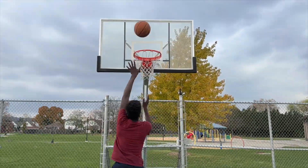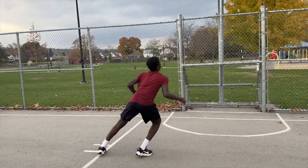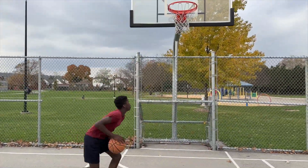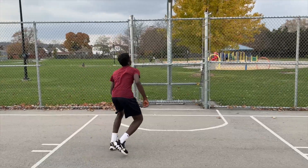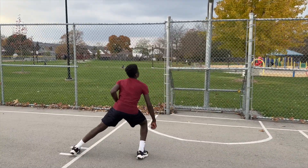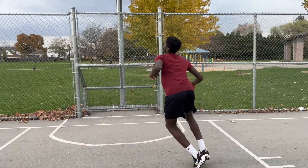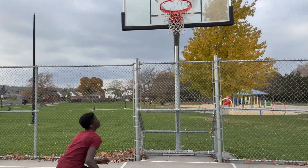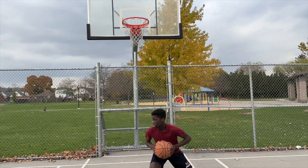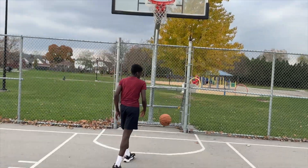David would get that rebound, land, and pivot away from the player so that he has his body between the imaginary defender and the ball. This way he can go up for the baby hook and make the shot. We're not always going to be able to go straight back up after a rebound — sometimes you need to make a pivot so that you can get your body between the defender and the ball so that you have a harder time getting your shot blocked.